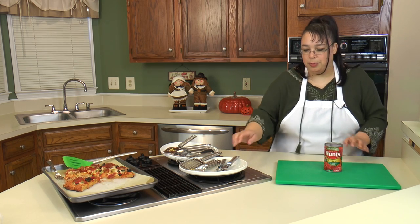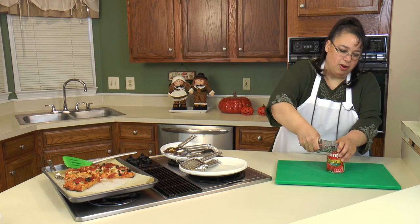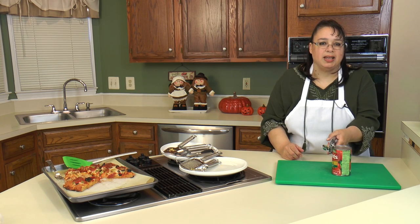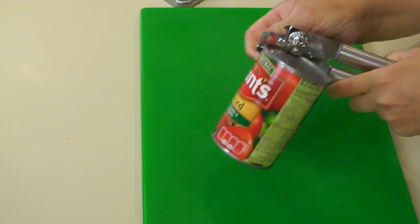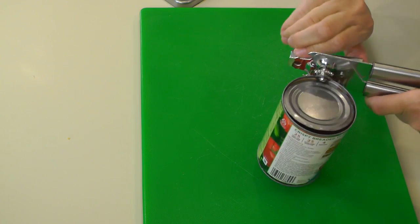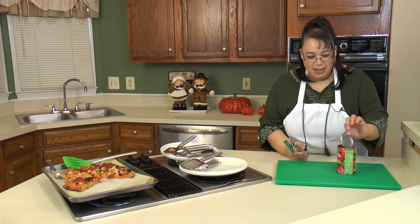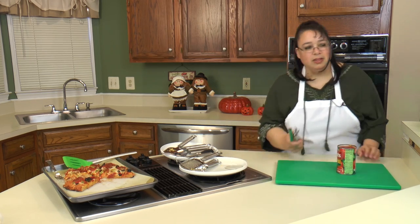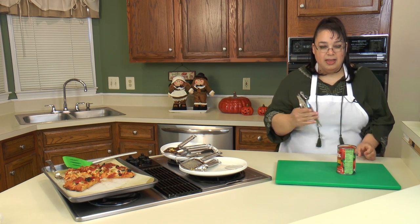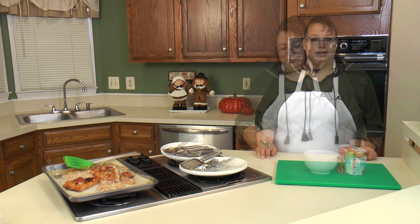Next up is the can opener. One of the things about can openers is it's hard to get a good one. This one is really nice because it's long-handled and has a lot of leverage to it. That was simple. I don't know how many times I have trouble using can openers because the handle isn't long enough and you just don't have enough leverage. This one worked fabulous. I give this can opener an A+.